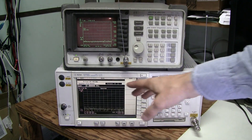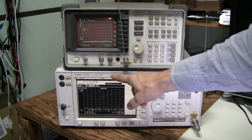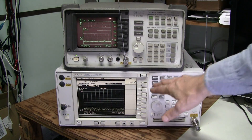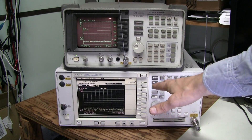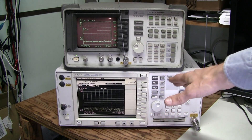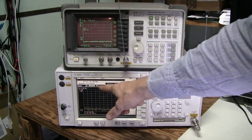And here I have my Agilent E4406A transmitter tester. This instrument is much more precise in terms of frequency and signal level measurements, but the span is limited to 10 MHz at one time.